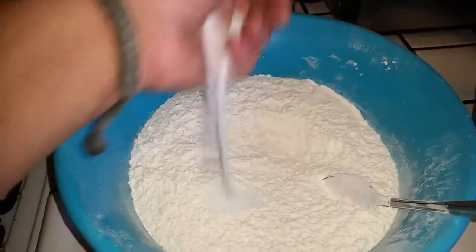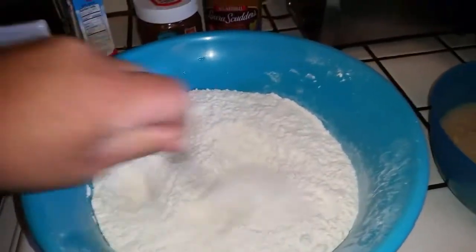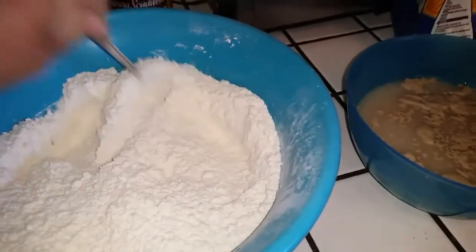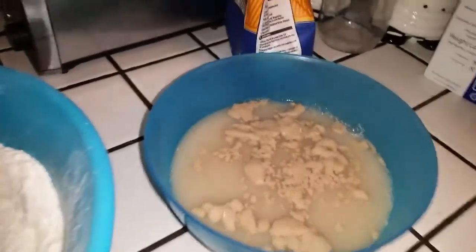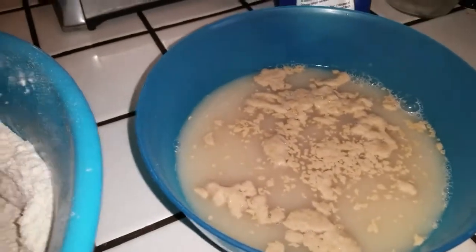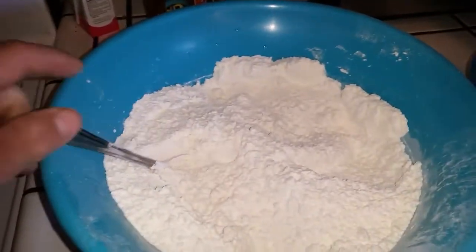Add a little bit of salt and get that stirred in. We'll also need some oil, but we'll do that after this gets done. See, it's already starting to activate and frothing up — we'll add the oil to that later and then dump it in the flour and get it mixed up.